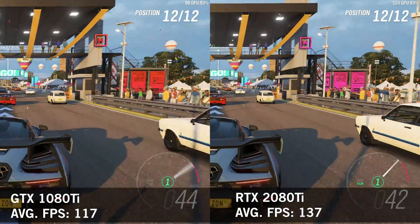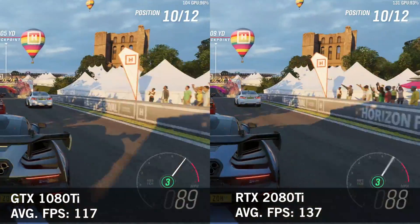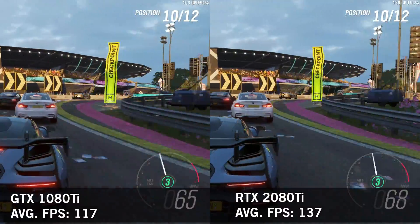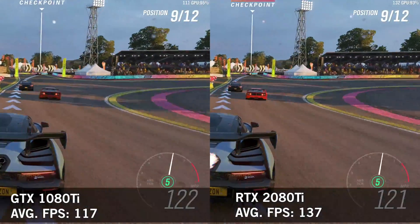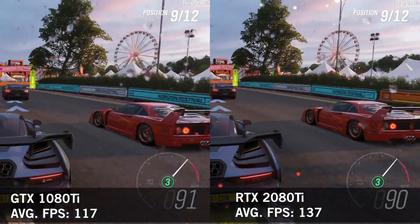Next up, Forza Horizon 4, and the 1080 Ti already really did a good job in this game — you can run this on a pretty low spec card. This is at 1440p Ultra, and it's getting pushed right to about 140 frames per second on the 2080 Ti, and we're a little under 120 on the 1080 Ti.